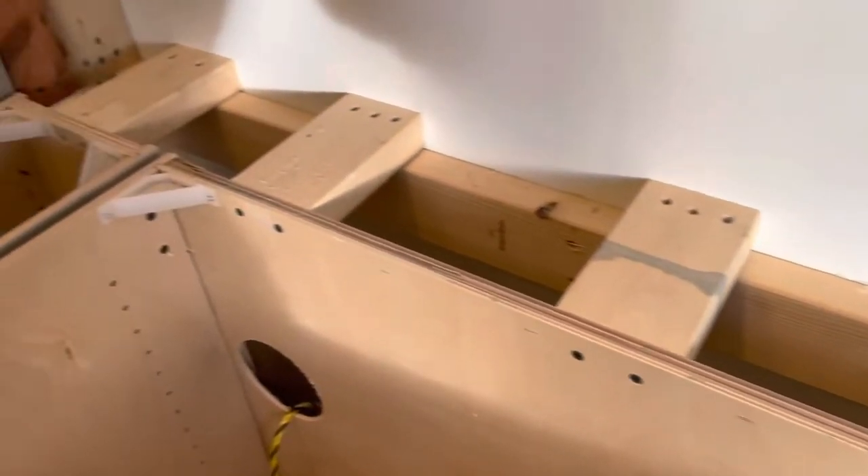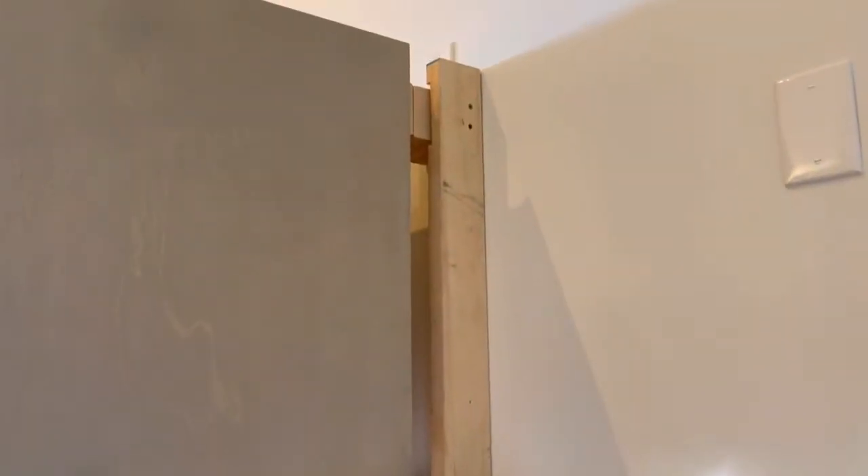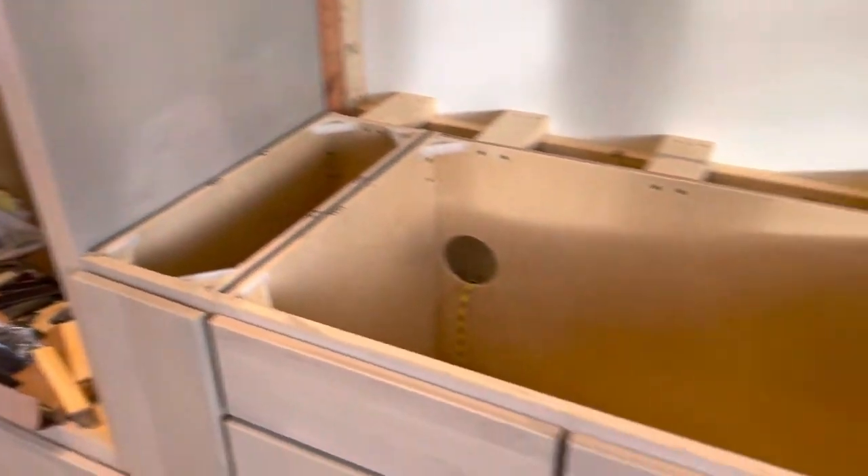The countertop is going to get poured cement, and it's going to go back to that edge. This gap right here between the double oven cabinet and the wall will get covered with some tile — not sure what the wife has in mind.